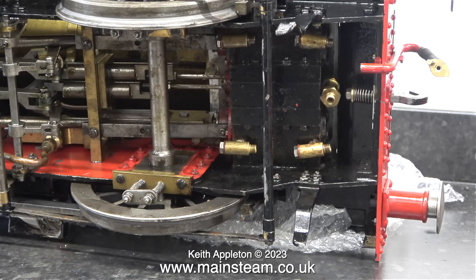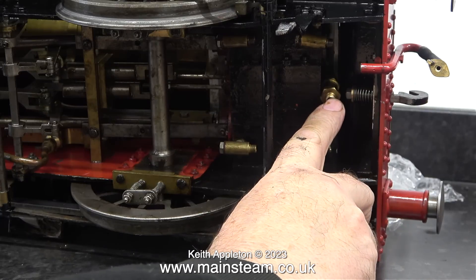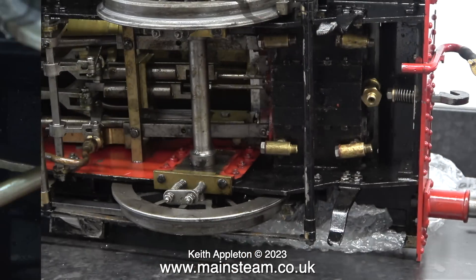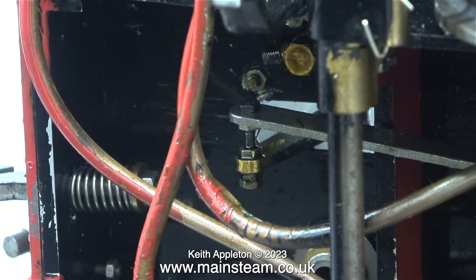It would appear that the Model Works idea seems to work. One job I need to do is fit a pipe from the inlet to the steam chest all the way back to the union on the oil pump in the cab. On most miniature steam locomotives the oil pump is at the front, but on this engine the oil pump is masquerading as a seat in the cab, which is a good idea as there's less ash at the rear than at the front.